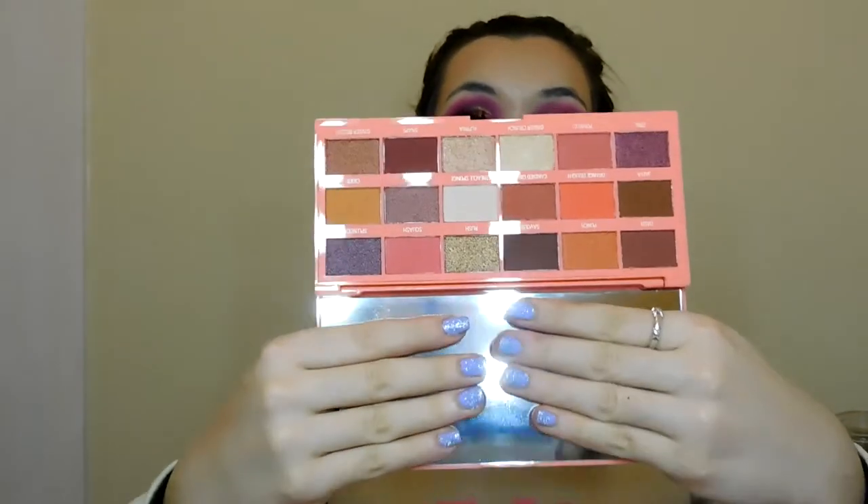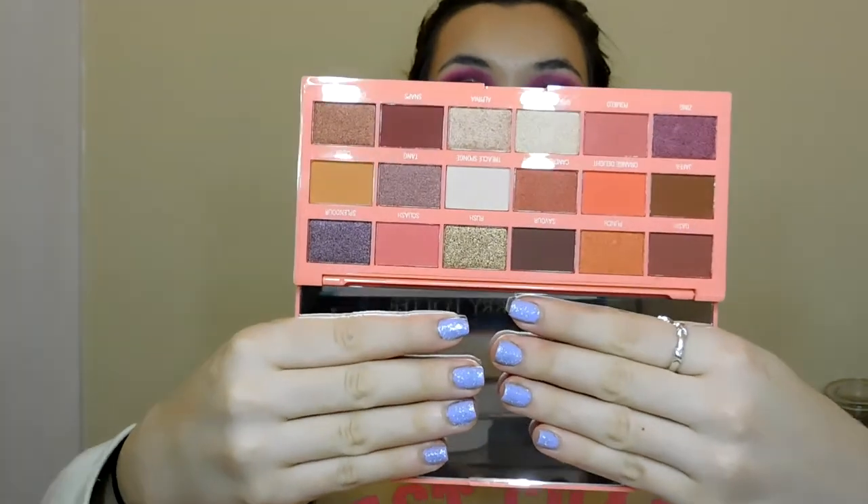There's also another eyeshadow palette in ginger and orange. I wasn't sure whether it might be a dupe for the pumpkin spice, but it looks nothing like that — this one is Ginger and Spice.